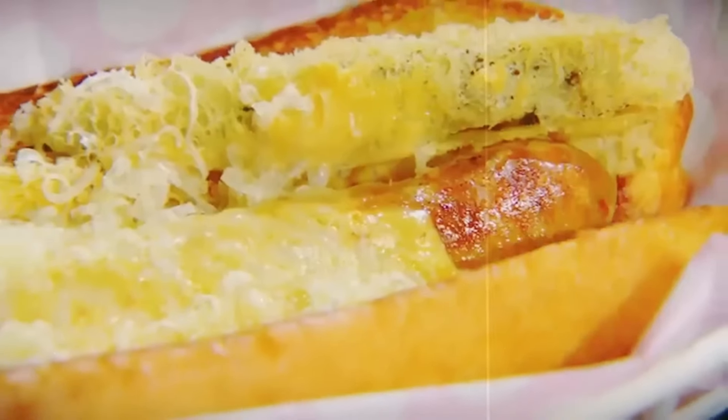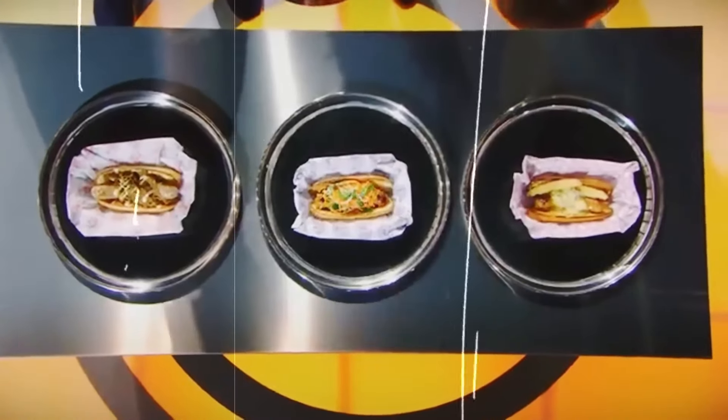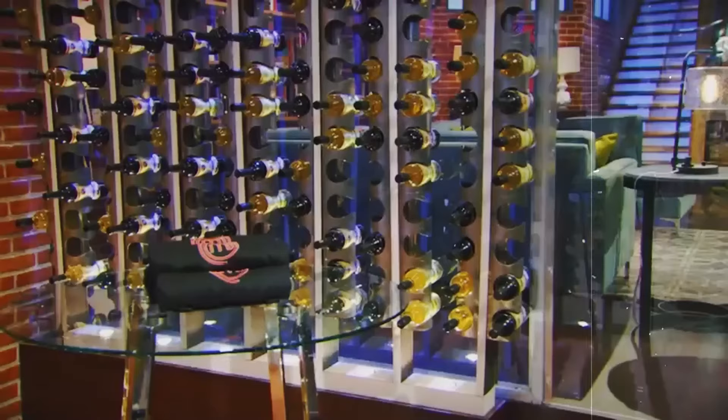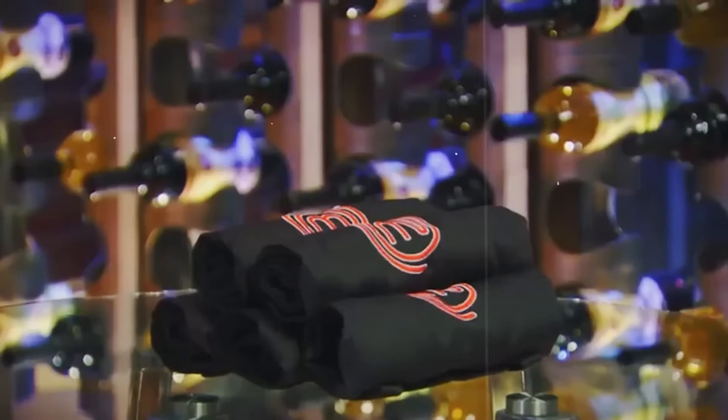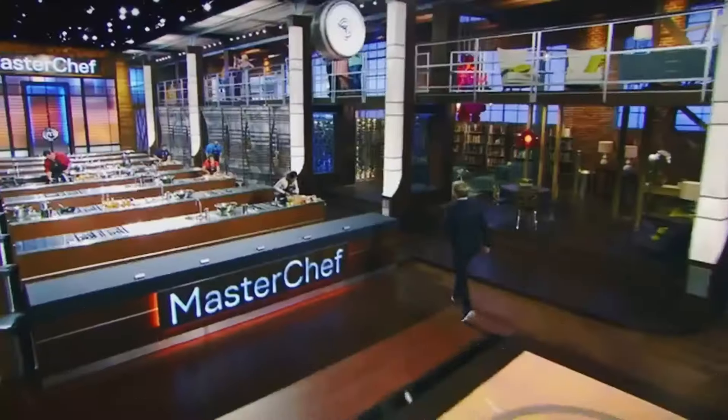The contestants had to start from scratch, and Christina gave them a heads up about just how tough this was going to be. Sausage in a bun — this wasn't a simple task. One mistake with the casing, and it's game over. The cooks had 60 minutes to mix their meat and seasoning, stuff it in a casing, and get it on the judge's table.